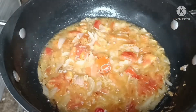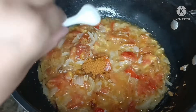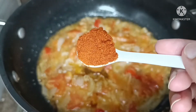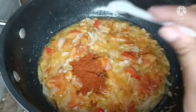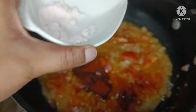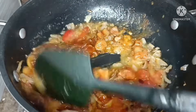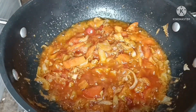Now we will add the spice powders on top of the tomatoes. We will use a special spice that gives a nice color. I have given it two layers of flavor with some additional spice options mixed in.